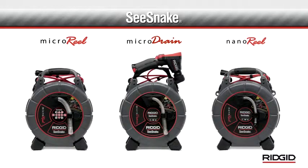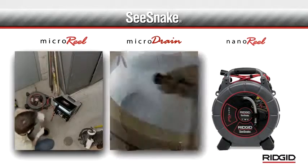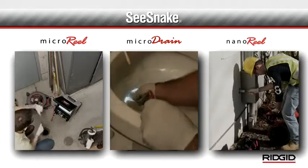The Rigid SeaSnake micro and nano series inspection systems give you the flexibility to inspect a wide variety of lines in drain, plumbing, and industrial applications.